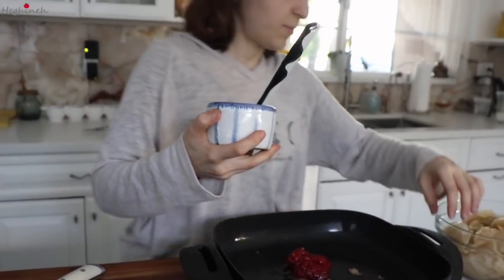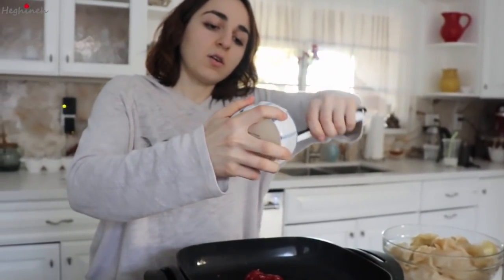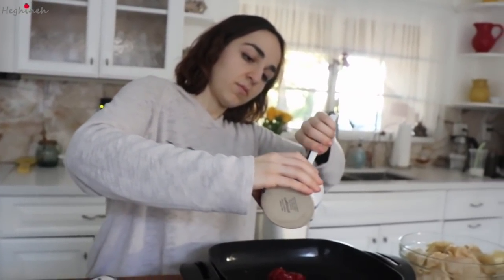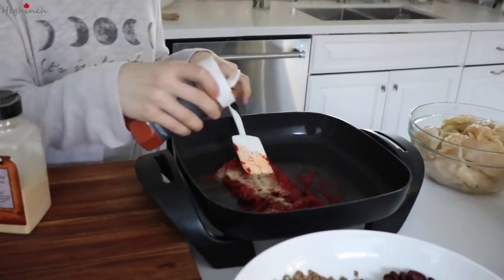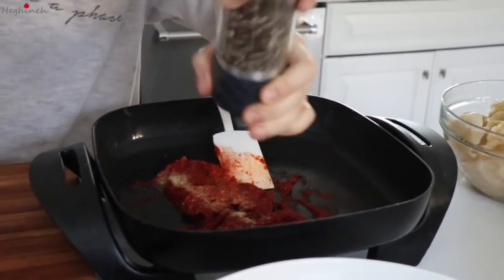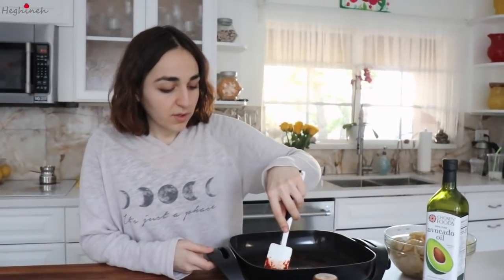We're going to turn down the heat a bit, keep it on warm. And we're going to add in all of our pepper paste, our tomato paste, and our seasonings. I forgot to mention how important it is to use basil, especially dry basil, for this Paso Stolma, because that's what brings this all together.